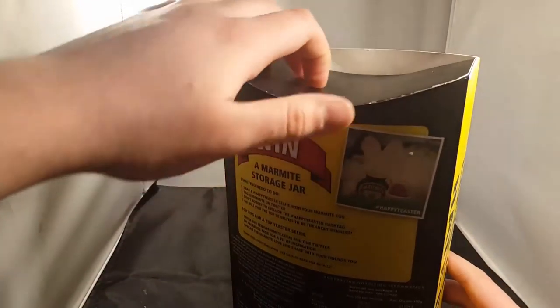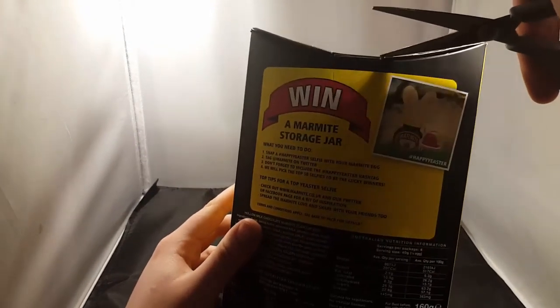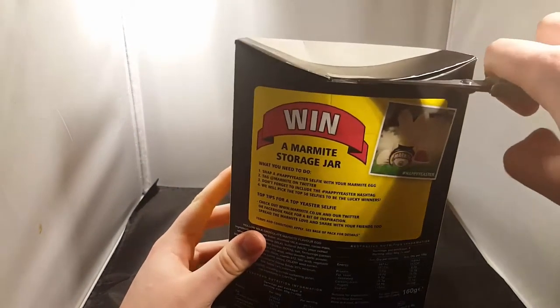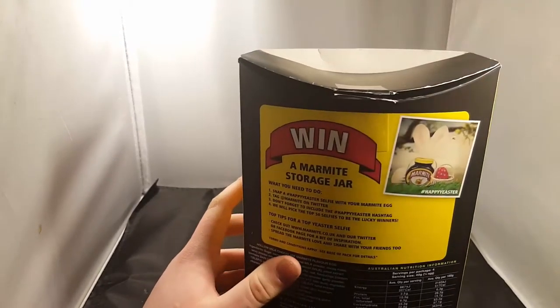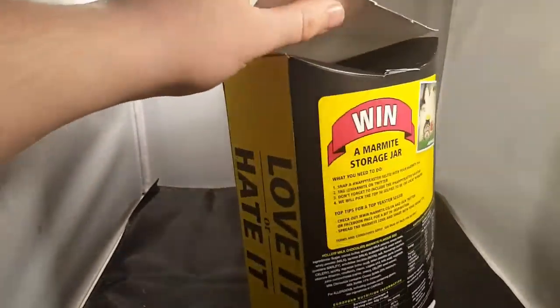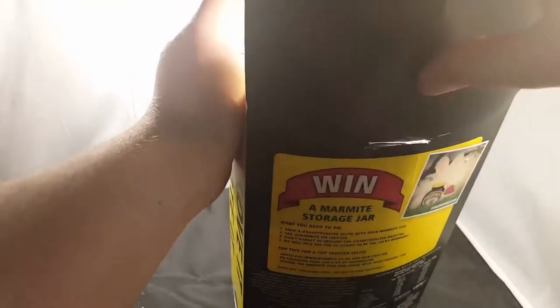I'll start to open it then. I've got a pair of scissors. The corners have got missing already, haven't they? It's not easy to do when you're looking at the side, but there we go. It's a waxy box. There's this empty box — I've got an egg sucking in. Not even a chocolate board inside.